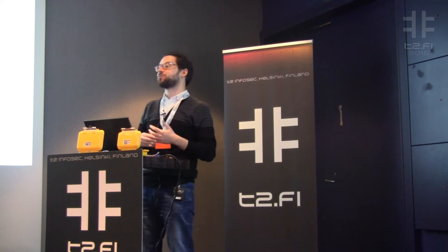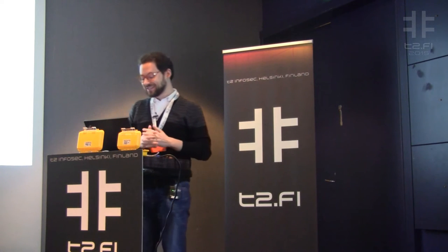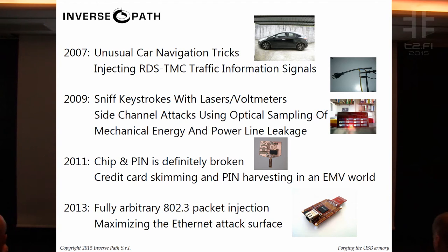How many of you know what the USB Armory is or heard of it? So thank you for being here, even if you already have an insight on what it does. Just to give a little bit of background on what we do — every two years or so we try to come up with some exotic research.